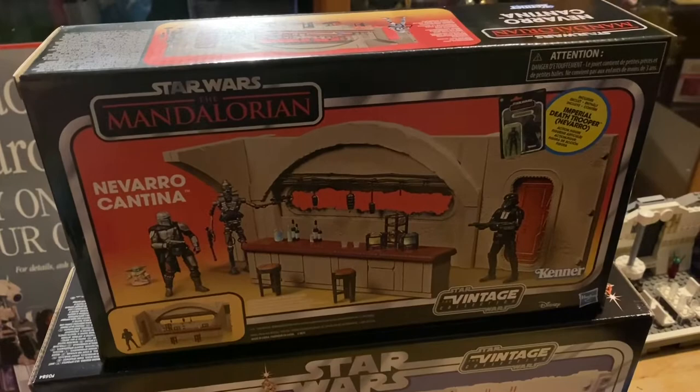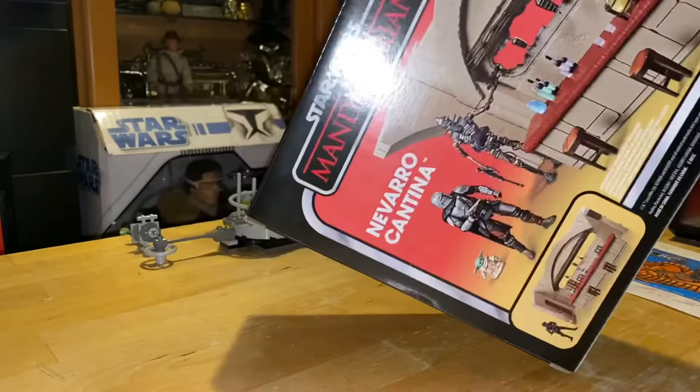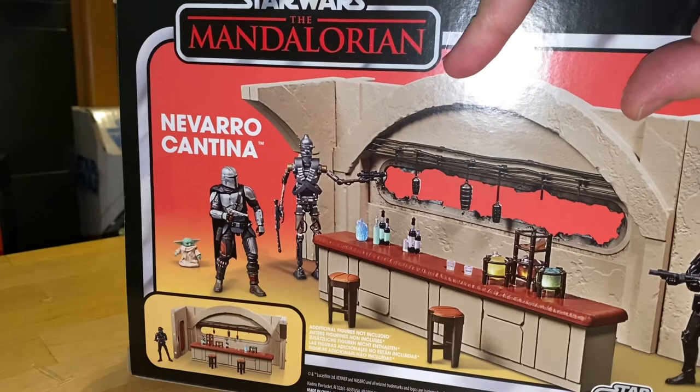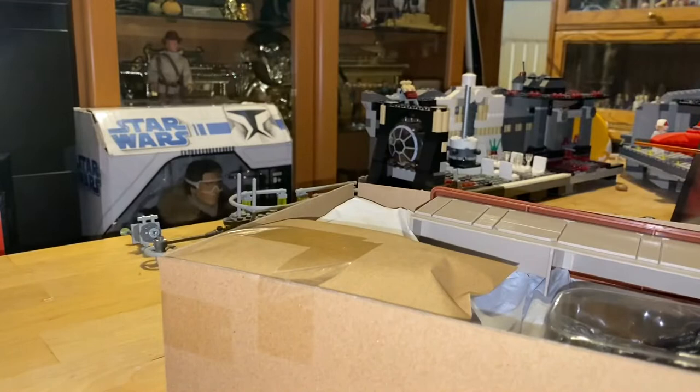Let's check out what it is before we decide if that makes it bad. Let's go ahead and open this playset up and see what's all in here. I've got a bunch of figures ready to go to see how they're going to work. This is, of course, our first Mandalorian playset. I do have a second one of these on order out there, and I'll wait until it comes to see if it's something I want to save.